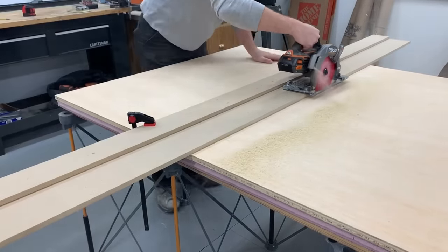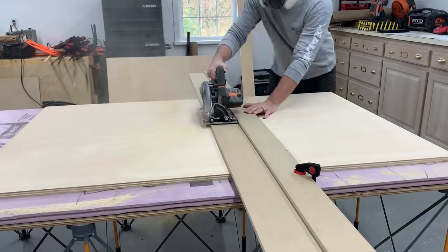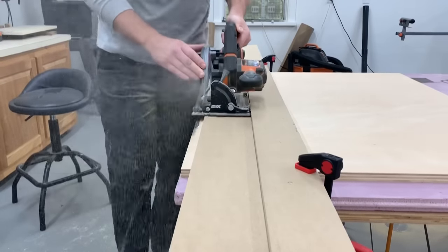I'll mention that I'm building these vanities for my parents' new home that my dad and I have been building this summer. Make sure you're subscribed because I have more videos coming as we finish out the house. I've shown pretty much the whole house building process over on Instagram if you'd like to check it out.